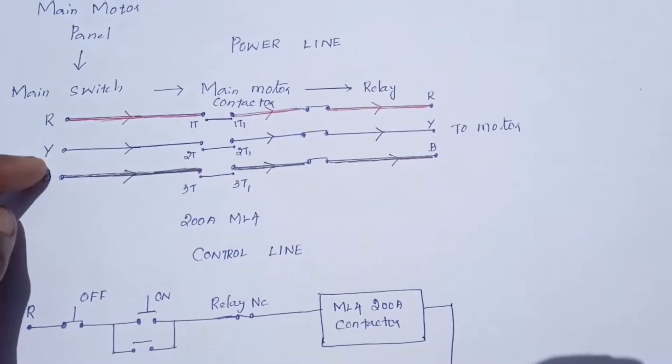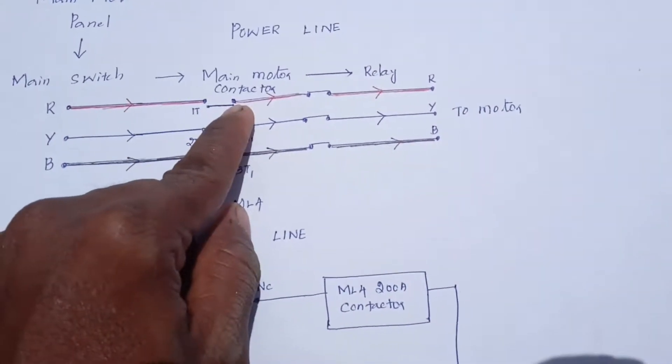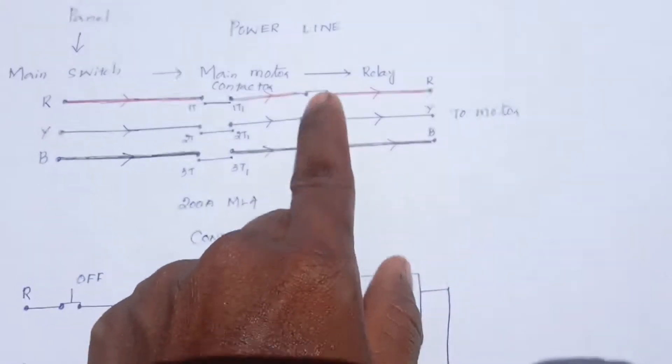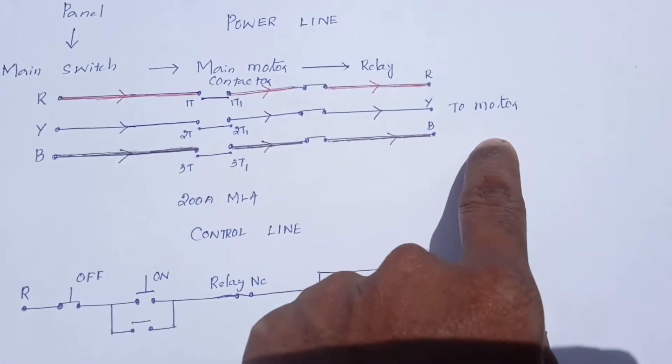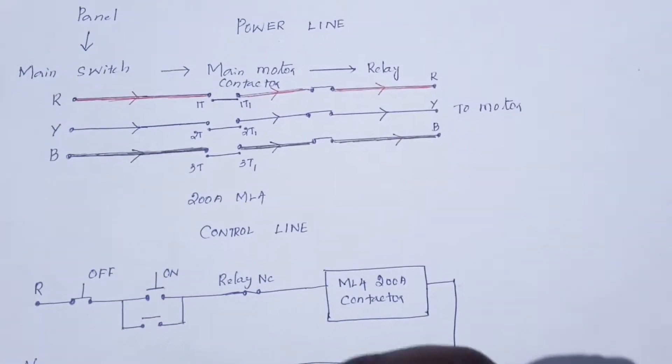The main motor has a 3-phase supply. The main motor is a contactor. The contactor is a relay. The terminal is a power line. The main motor is a d-volt starter.